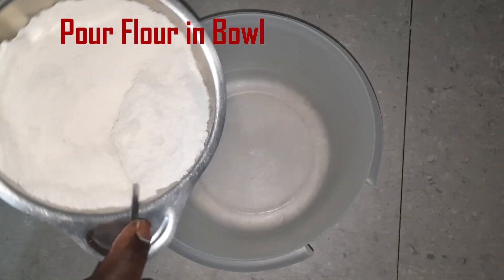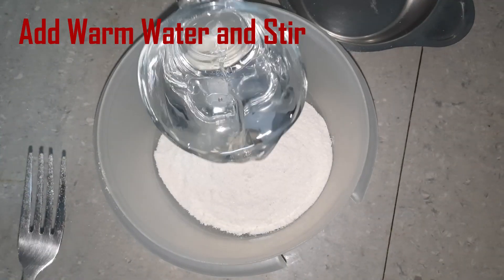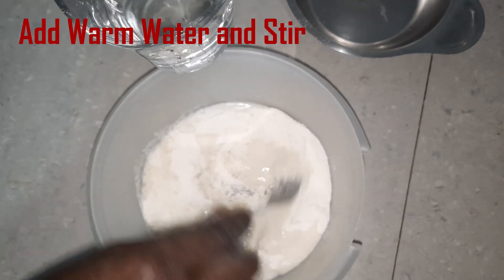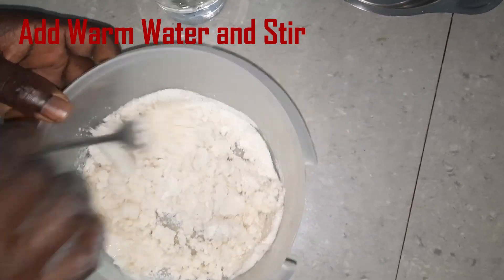We start by pouring flour in a bowl, then we add warm water and stir. Keep on stirring to clear all lumps.